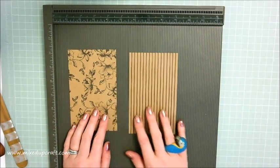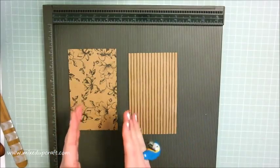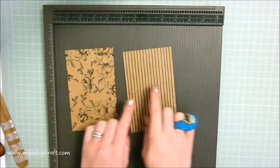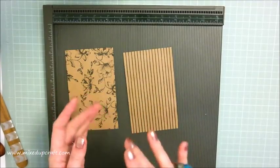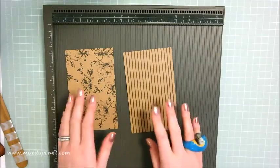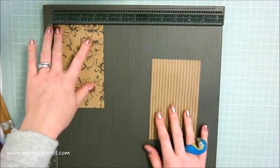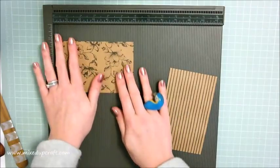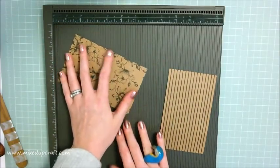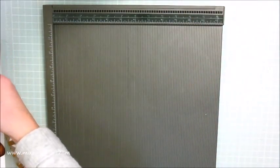You'll need four pieces of pattern paper. The paper pack I'm using has three of each design but I need four sides and can't get the right amount from just one piece of six by six, so I've gone flower and stripe - flowers work really well with polka dots and stripes. The size you need is three and five eighths of an inch by five and seven eighths of an inch - four pieces of that size.